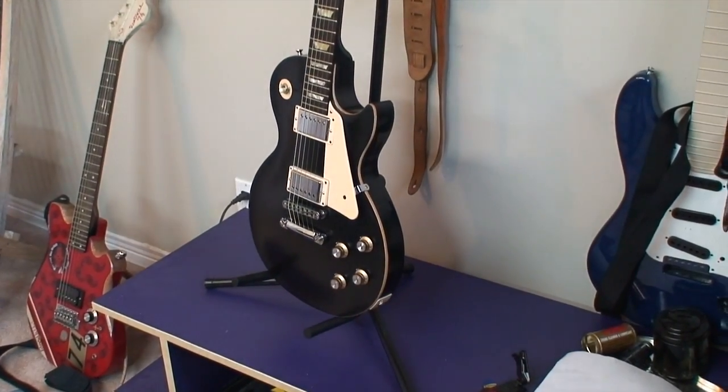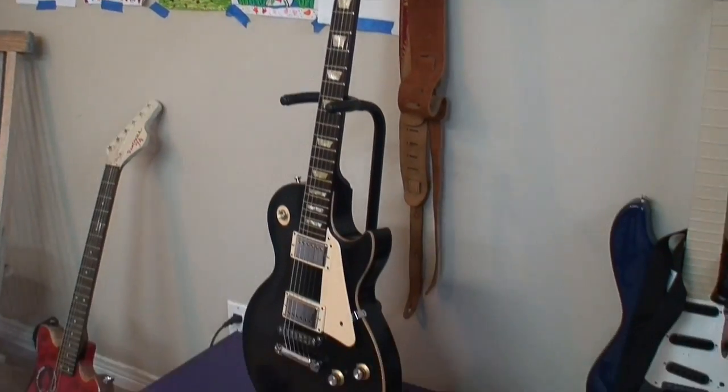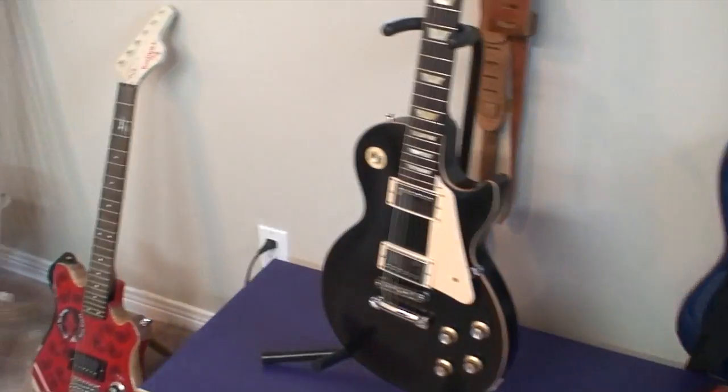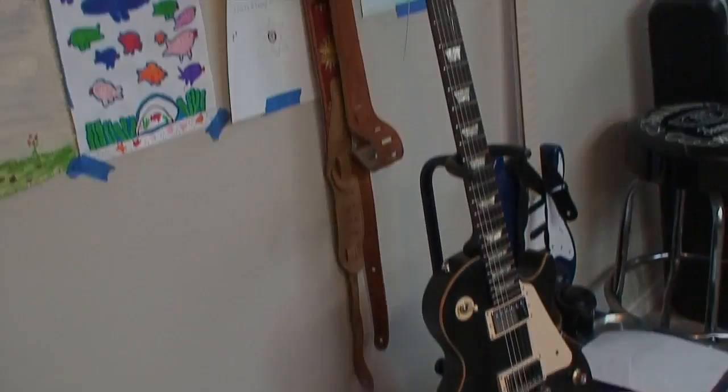All right, there we go — all done. Chrome pickup covers, a little bit of exposed binding just like on mine. And away we go.